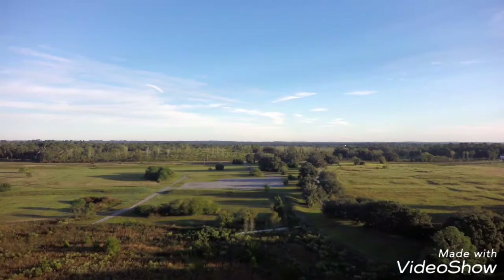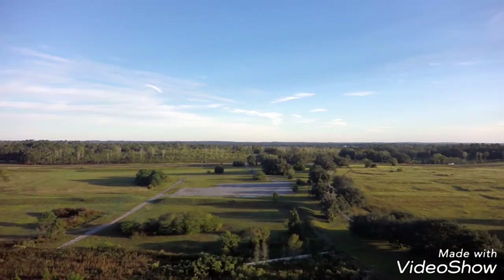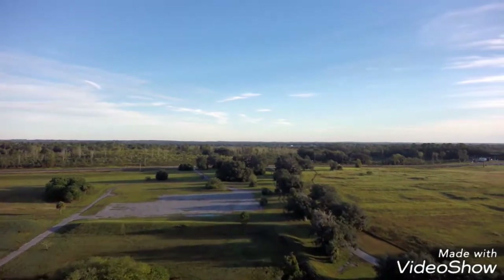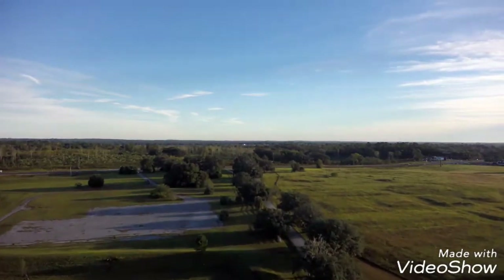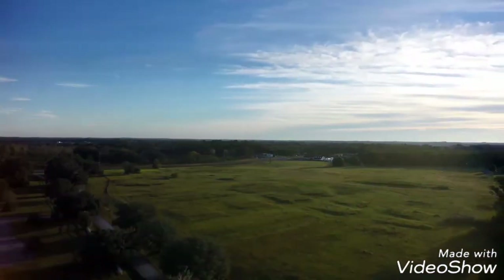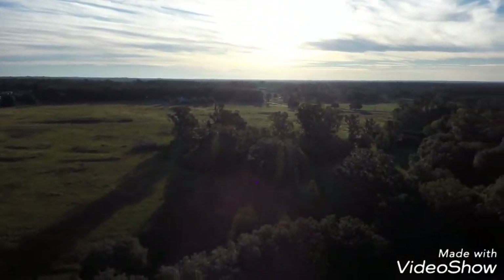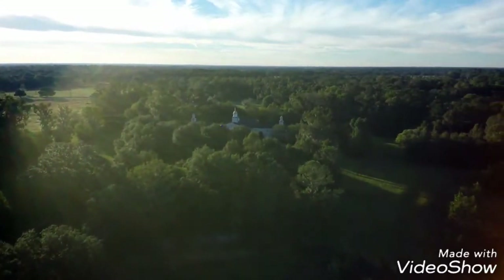We're moving at a slow pace so you can actually see the cinematic look of this video. The temperature outside is somewhere around 48 to 50 degrees — a little cold. The battery flight did not last as long as usual because of the cold temperatures depleting the battery's life. I was using my DIY battery — the Multistar 5200 milliamp battery at 10C discharge. Now we're going back to the clubhouse.